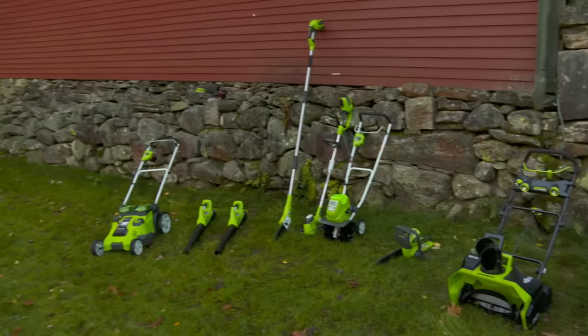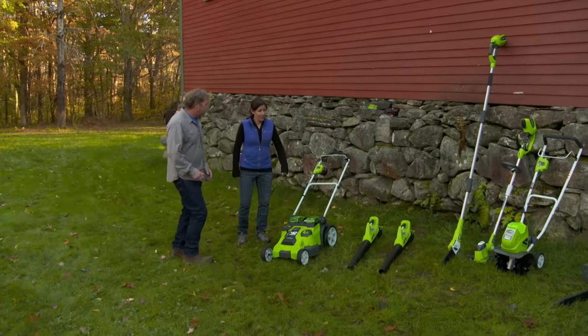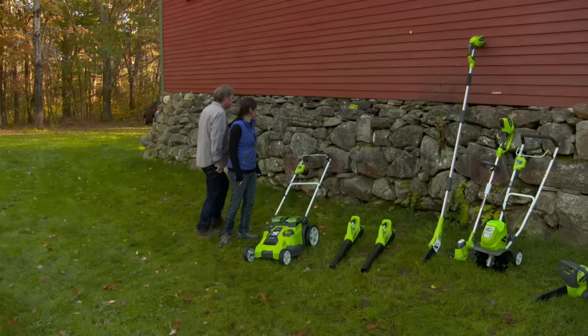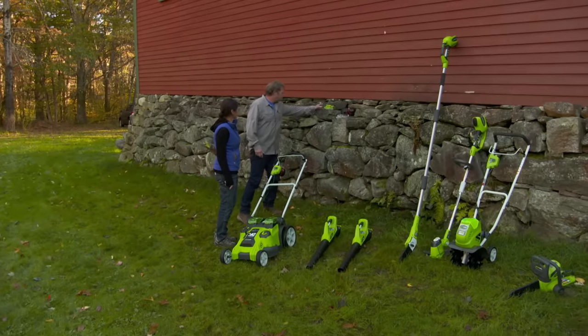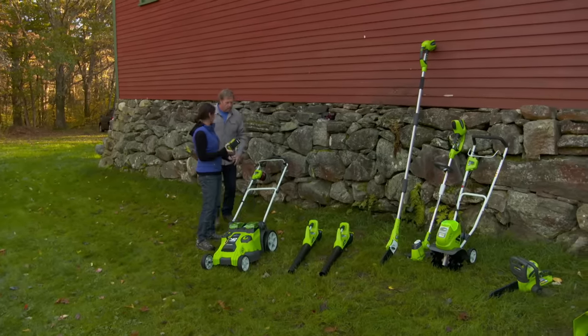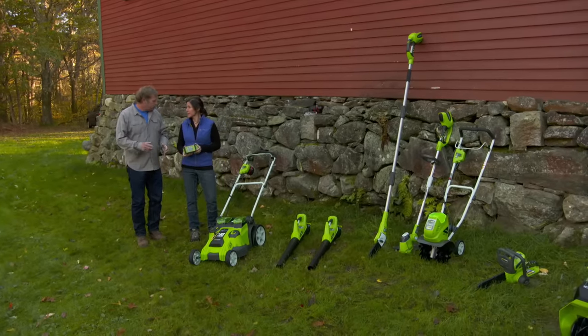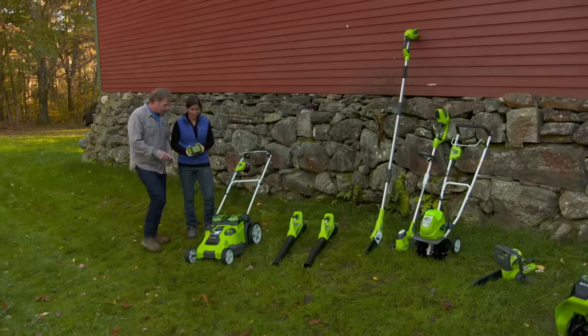Jen, this manufacturer has enough tools to do all the work you can think of around your yard, and they're all charged by this 40-volt lithium battery. So this one battery is interchangeable between all of these tools? That's right — you've seen Tommy change a battery when he goes from a drill to a saw. Same idea, they all fit into this equipment now.